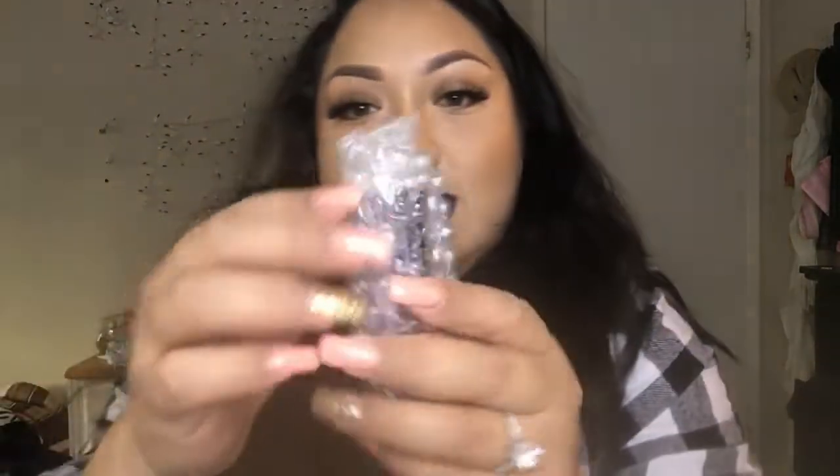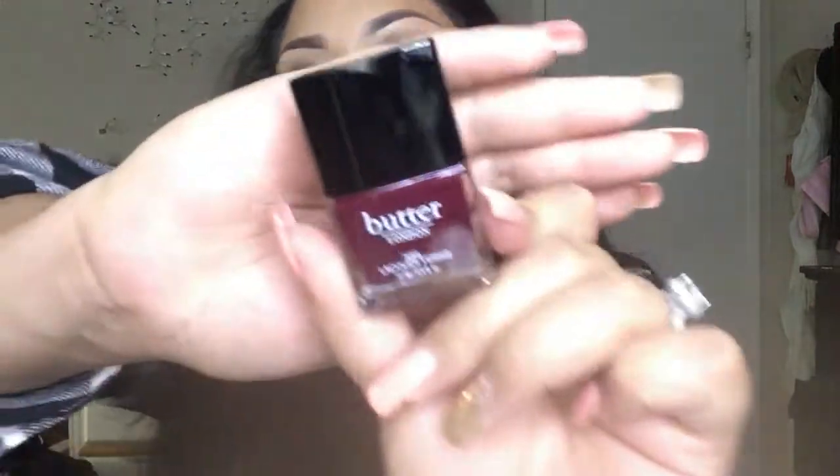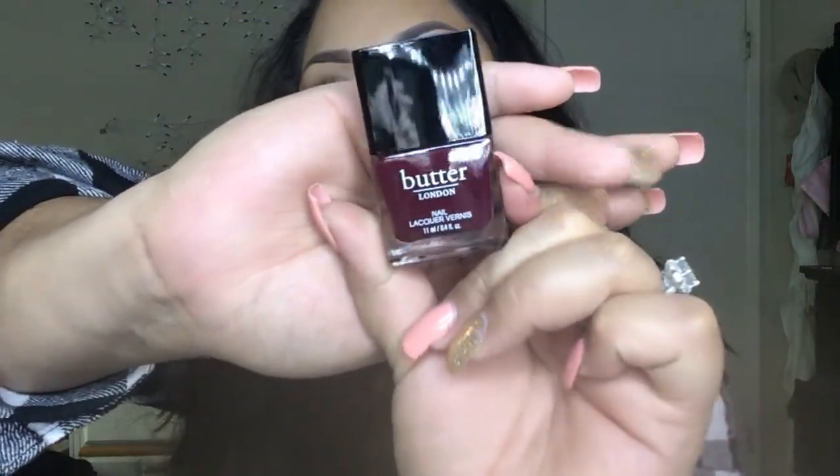The third product is this nail polish — Butterlander nail. It's just this maroon, dark, reddish color. It's so pretty, like a plum-ish color. This nail polish is $15. I will not buy a nail polish for $15, but I got it sent.